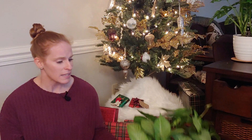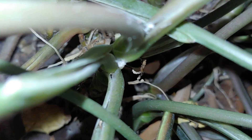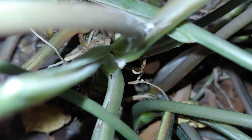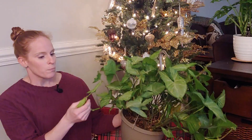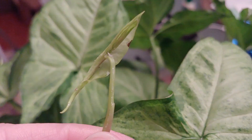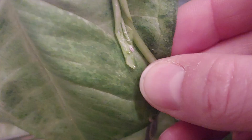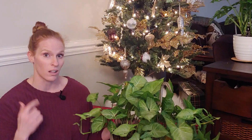You're typically going to find mealybugs on the underside of leaves, more specifically in the veins of the leaves, and also in the bifurcation — the V-shaped areas where your stems meet. They also love newly unfurling leaves; they love soft new growth, and that's what they really go after. Always check your new growth for mealybugs, because that's actually what alerted me to my infestation on this arrowhead plant.